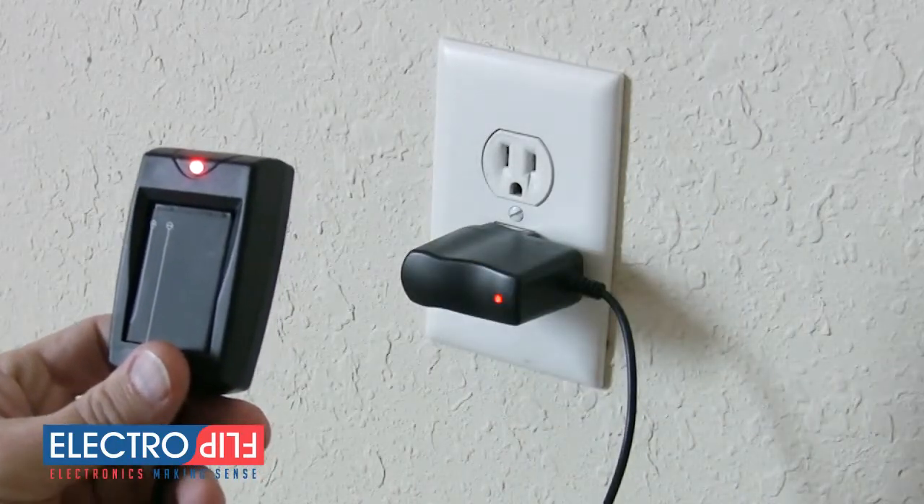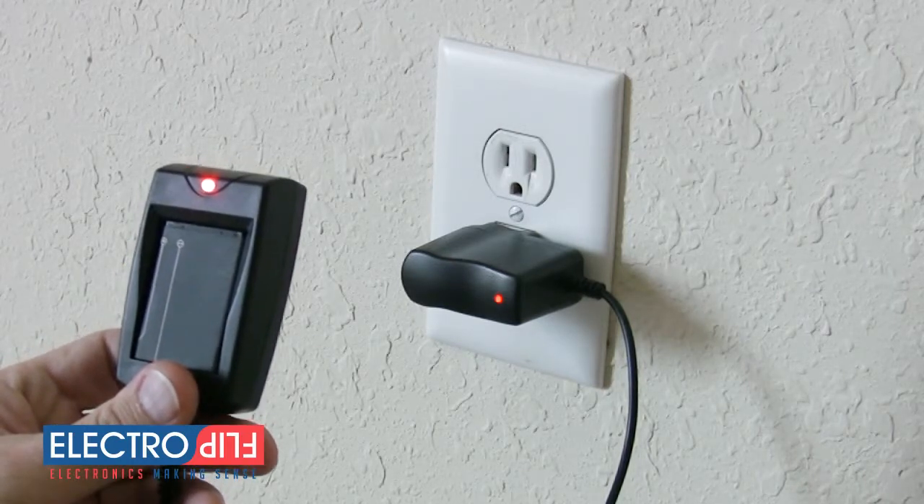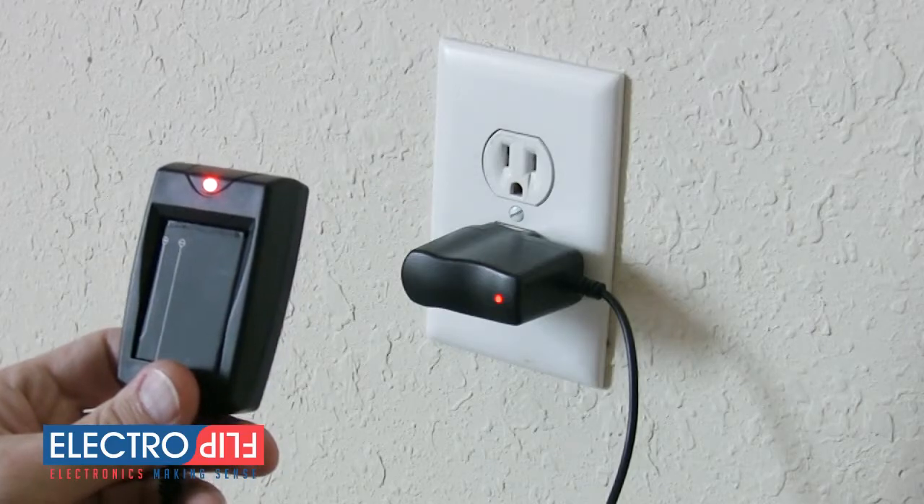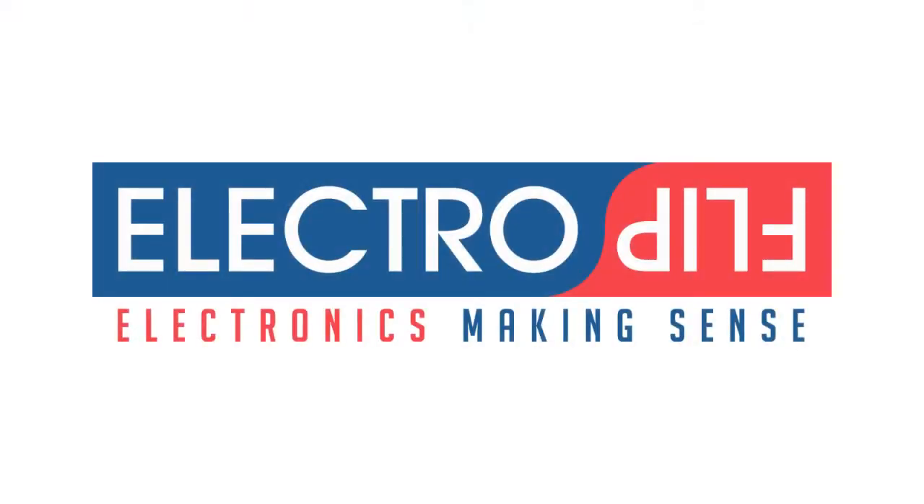Your iTrack also comes with a cigarette lighter adapter for your car, and while the batteries will charge when plugged into this cable, your charging dock gives the most efficient charge for your batteries. For more tips on using your iTrack, visit electroflip.com today.